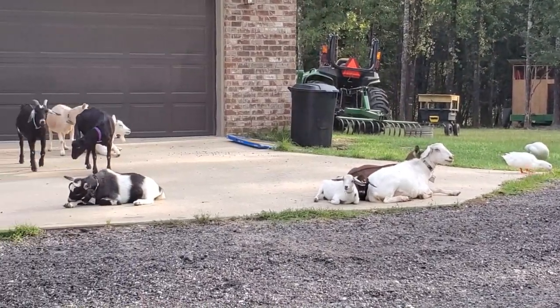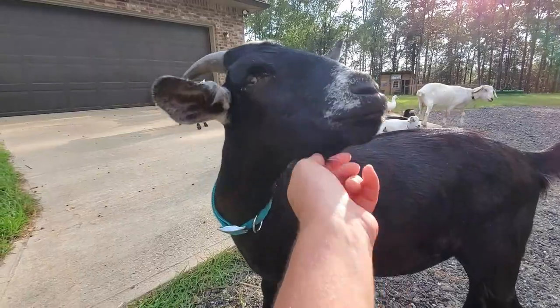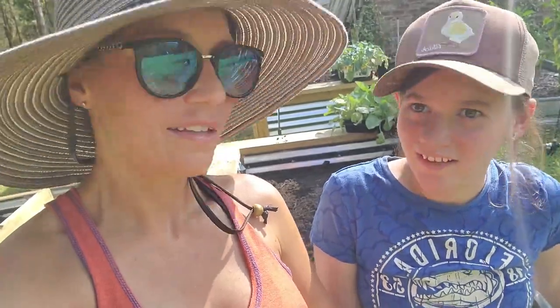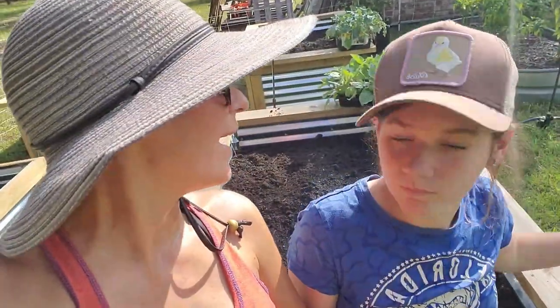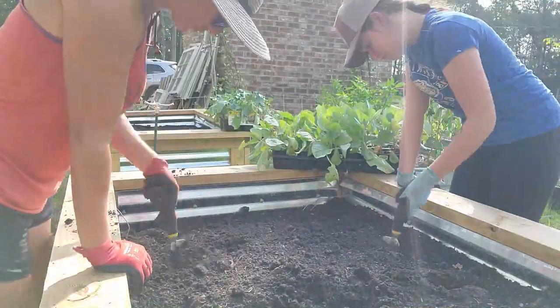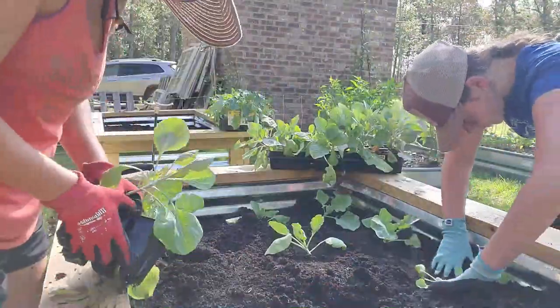We've got the ducks, we've got the goats. We're back in the garden — what are we going to do? Plant some plants! Plant some food! We're going to put some broccoli in the ground and some cabbage in the ground and let them grow.